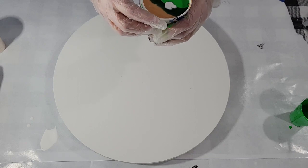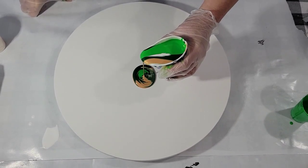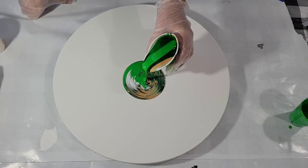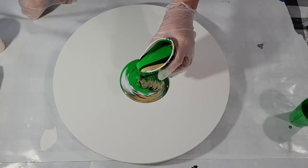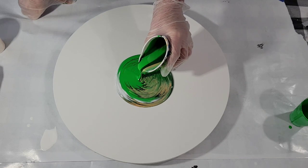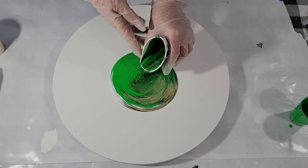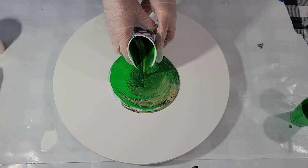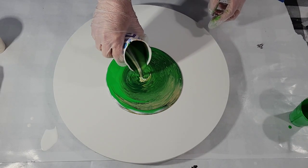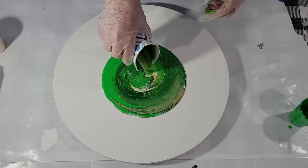Here we go. We don't use a lot of green in pours, it seems. I don't know why. It's not people's favorite color, but I love it. It's the color of nature. I do love it with gold. I hope my dark green will be apparent here.